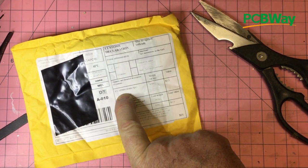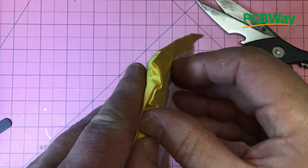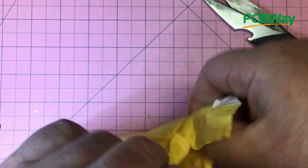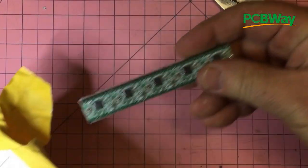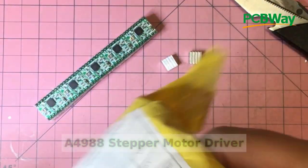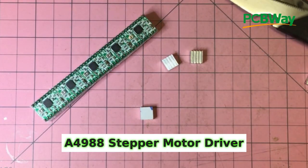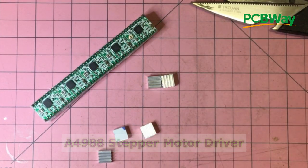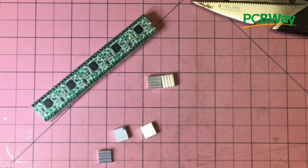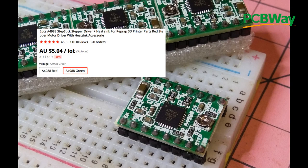This one says IC A4988 green, 5 pieces. We do indeed have some pieces, and look — they've thrown in some heat sinks as well. Five heat sinks and five ICs. These are stepper motor drivers and I've got a couple of projects in mind for this one. Looking forward to getting those soldered up and working.